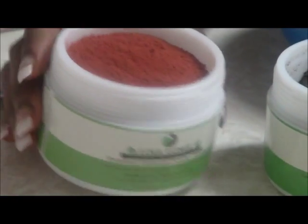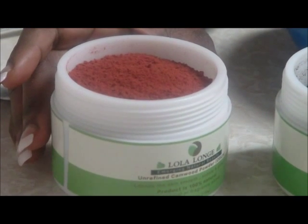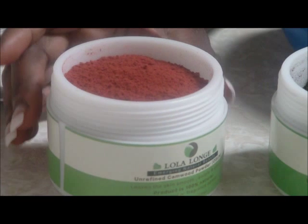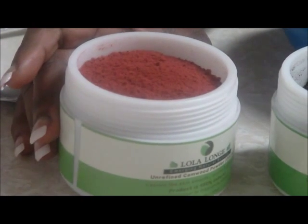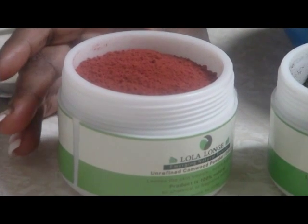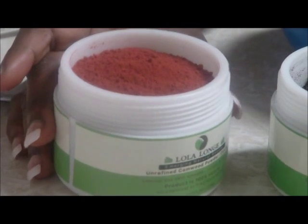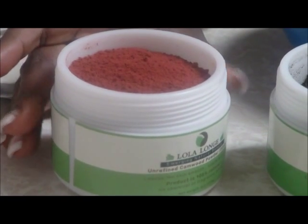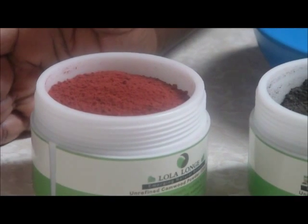Here is my camwood powder. The camwood powder is bright in color and it is derived from the core of the camwood tree. Another thing I'd like everyone to know is that 'dudu osun' — 'dudu' means black, and 'osun' is another name for camwood powder. Camwood powder has a unique name as well; it's called African red sandalwood powder.